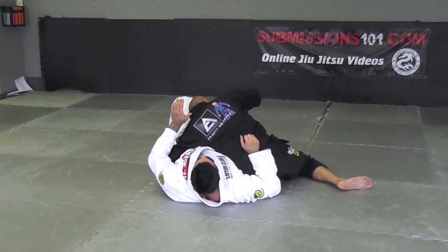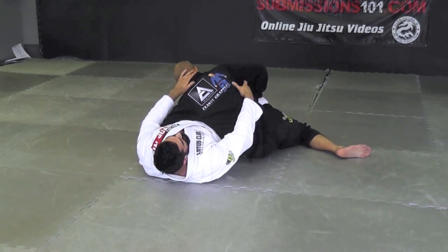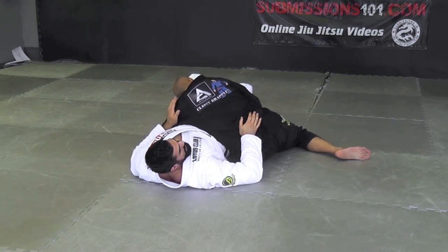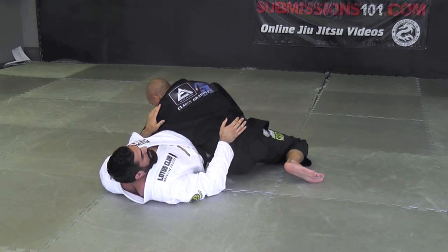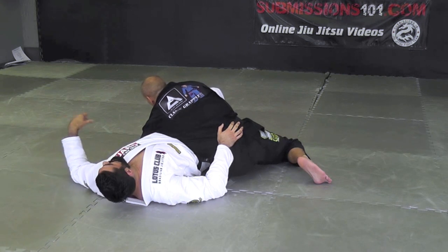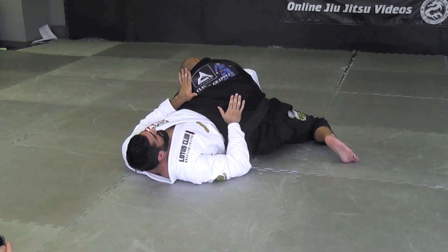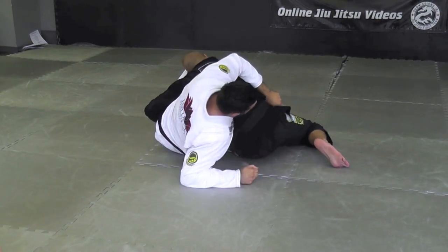Sometimes what happens is you move and you move, you frame him here, and he just lashes down on your hips and your legs and he's just following you. People think really one-dimensional on their escapes — they think about moving the hip out or moving the hip in. What we don't think about a lot of times is sitting up, because if he's really low on your hips, this angle is not being blocked.